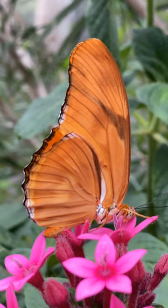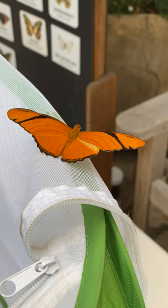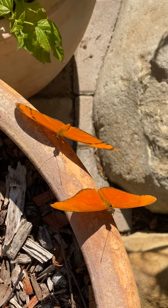The julias are the bright orange species that you've seen in the pavilion in years past. The females have a black band on the upper side of their fore wings. Males will have no black band or just a partial black band.